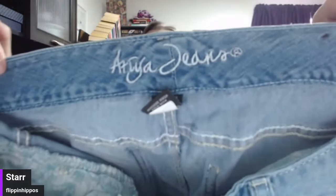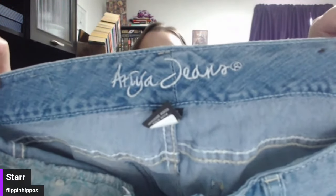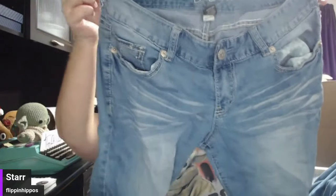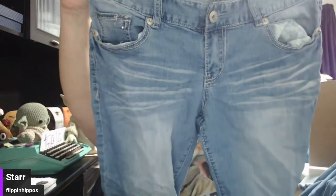Poop — don't ever source these. But if they come to you in a wholesale, list them. These are actually like capris, and they feel like they're going to be under a pound. So I might do like $10 plus $7 shipping, because it's a poop brand and they're capris.